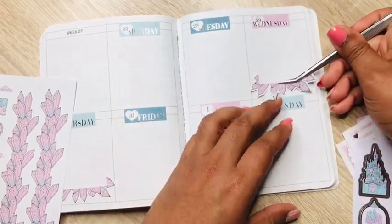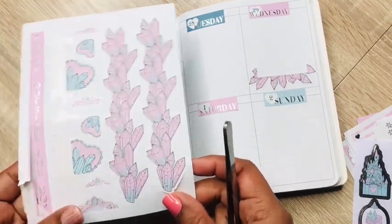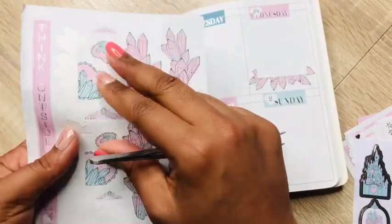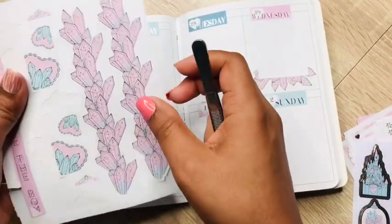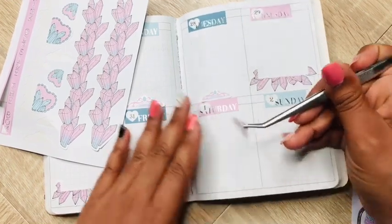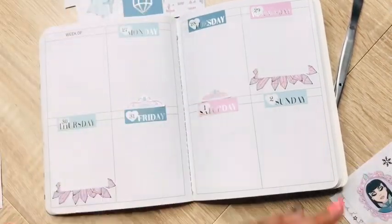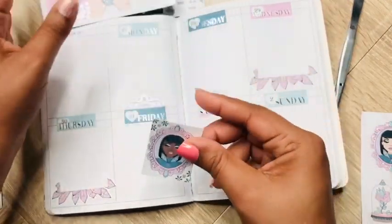My kids will more than likely be doing virtual learning — I have signed them up for that. So I need to really go ahead and set that planner up because I want to be so much more organized. I wouldn't mind switching to an A5 for the kids' school planner, because I know I will be having to keep up with quite a bit.